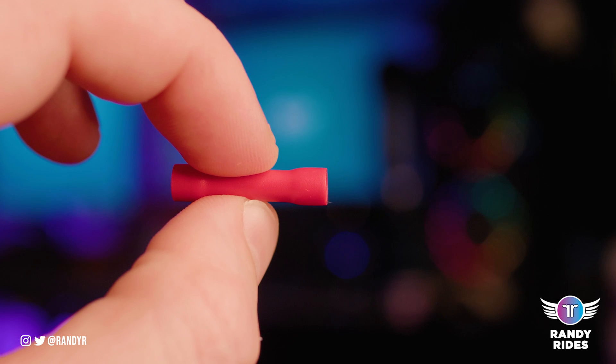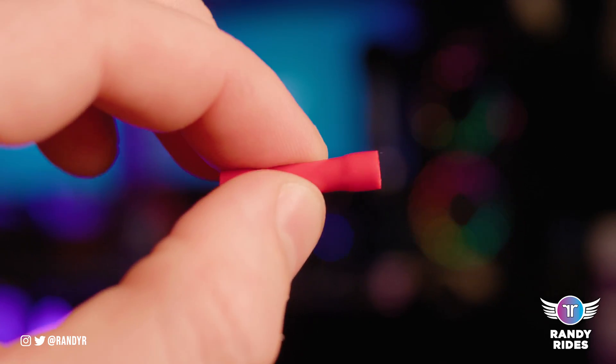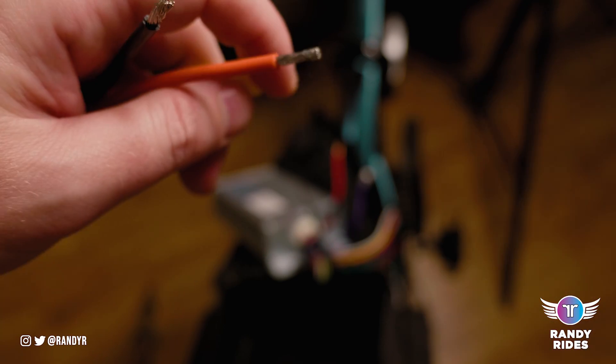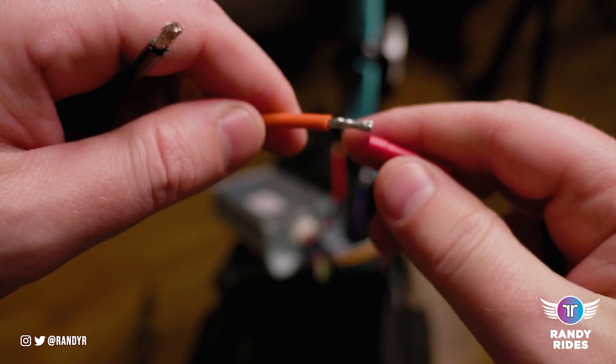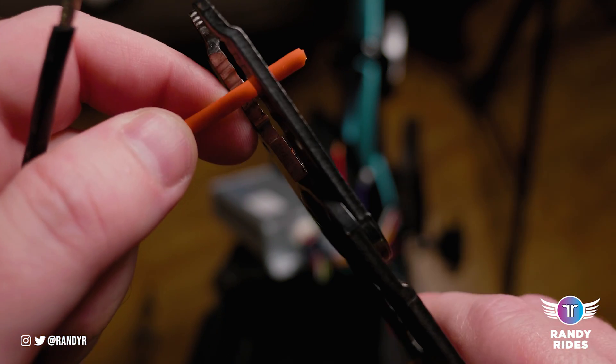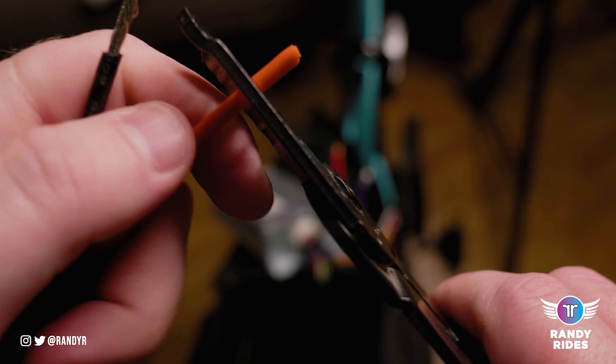Once you crimp down on that it should squeeze the wire together and basically hold it in place. This is just me fitting, trying to figure out which one's the best — this is what you'll want to do as well, because the wiring for each setup is going to be a little bit different. Your wire should come stripped already.